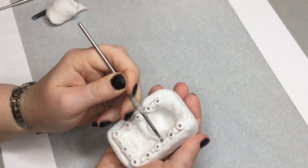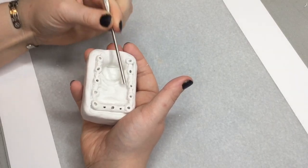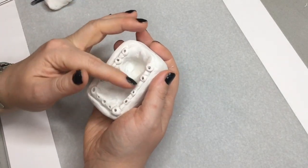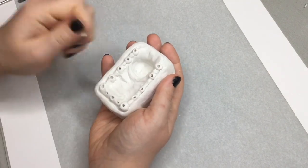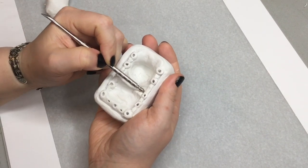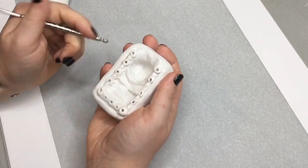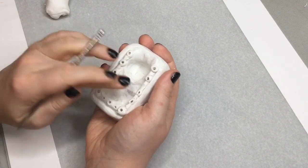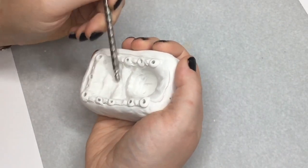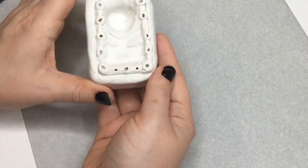I was really excited to make Boxy Boo and have been looking forward to making him. I have a few other characters from Project Playtime I want to make, so look for those in the future. I'm very excited about the next character I'm going to make, and I also want to revisit some other franchises.